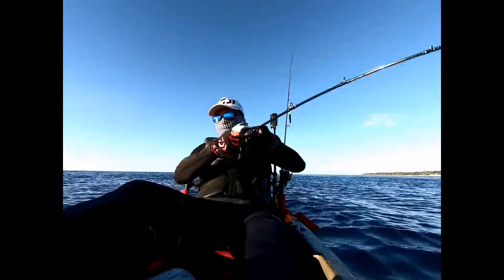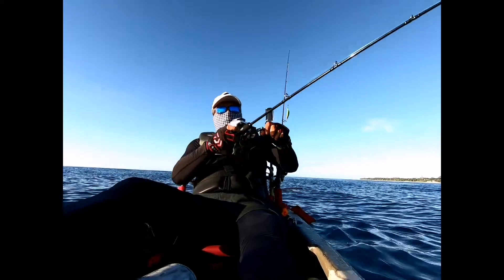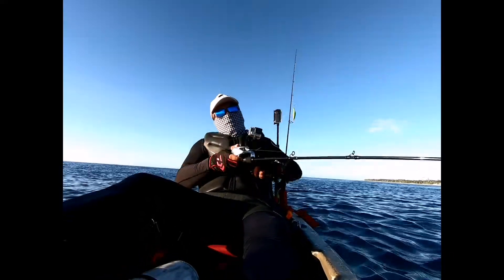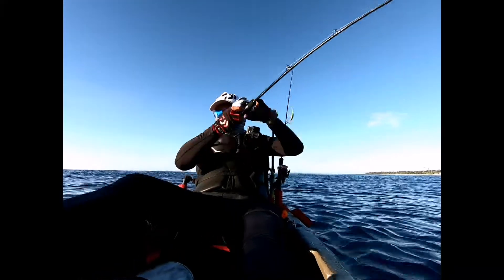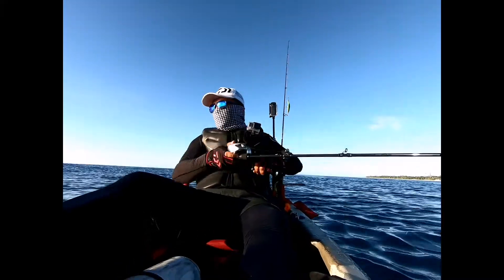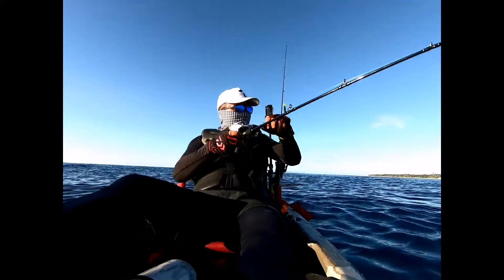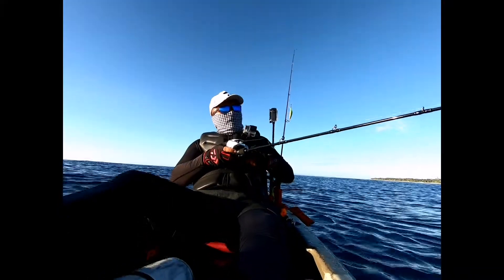Just like that — fast jigging, slow, slow mid-pitch. Fast, fast, fast, fast until you get a bite. But the problem is we have no bite. I just hope we will have a bite today.